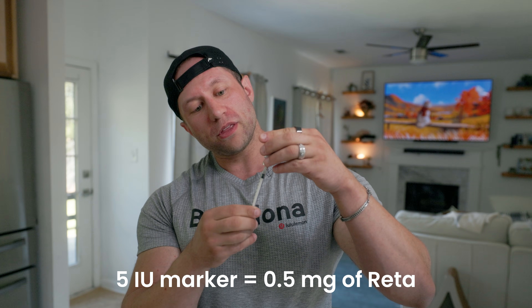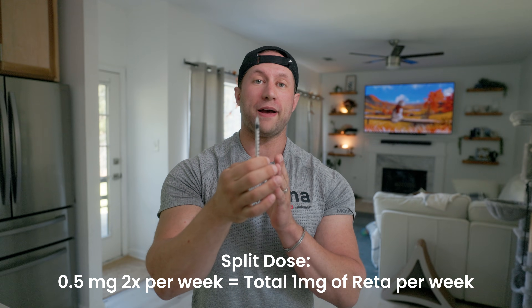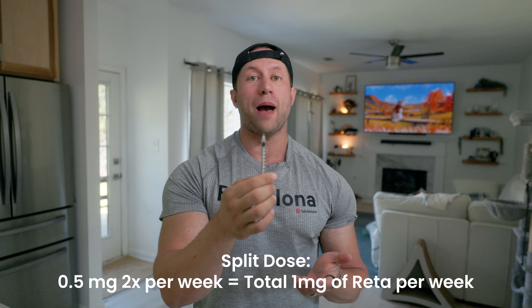I actually do a split dose — only 0.5 mg per week, a very small amount. I go to the 5 IU marker, which is 0.5 mg. If I decide to increase it, I would go up to 0.5 mg two times per week. Personally, I got a decent appetite reduction even at low dosages of one milligram per week, which a lot of people don't feel. I don't actually want the appetite reduction — I just wanted to control my blood sugar levels, which I was having issues with during Graves episodes. And it definitely stabilized my blood sugar.